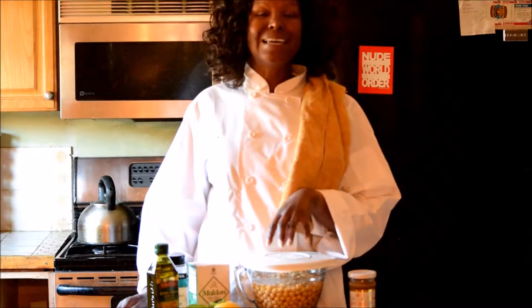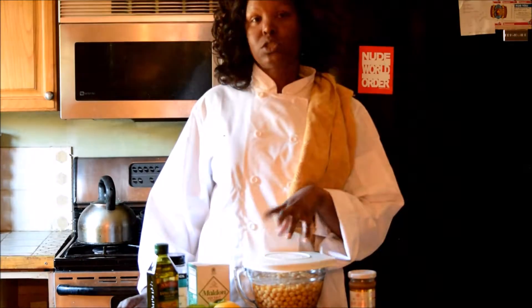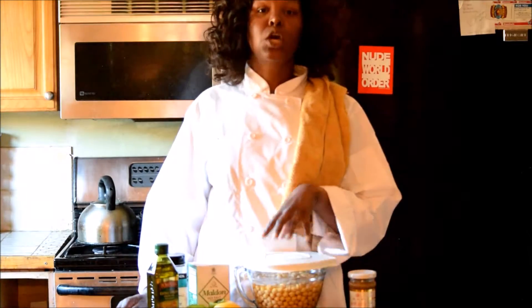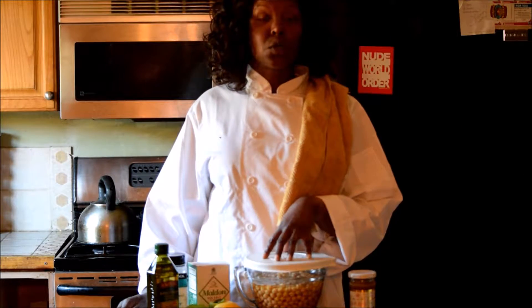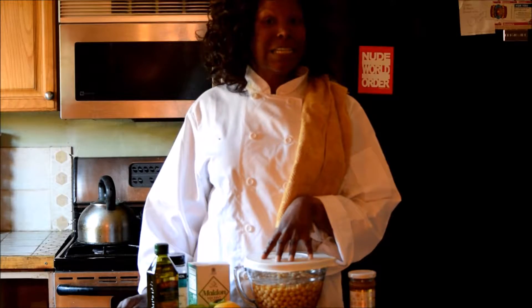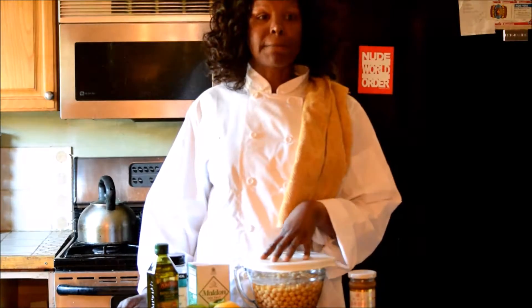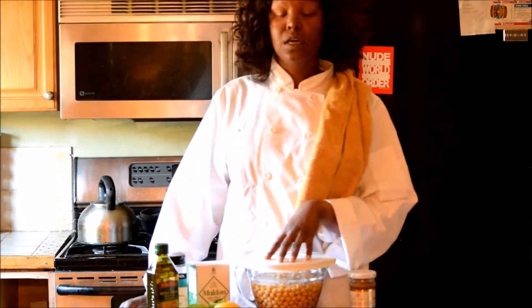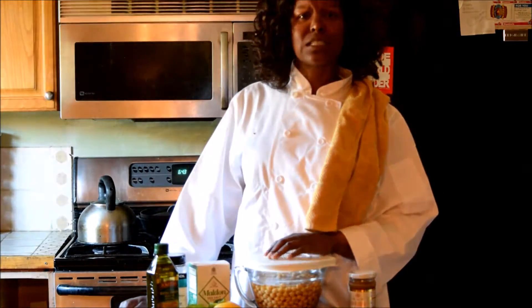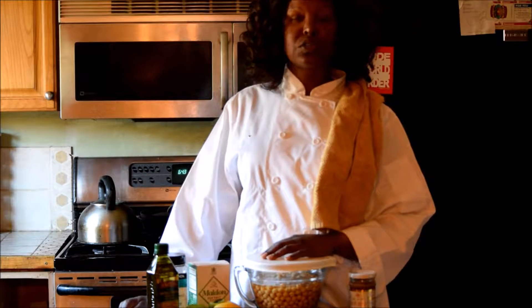Another thing to keep in mind is that when making a bean-type paste or spread, it doesn't necessarily have to be chickpeas, which is traditional for hummus. You can also use black beans, red beans, cannellini beans, and lentils also make a really good spread or paste.